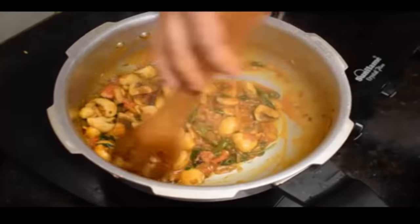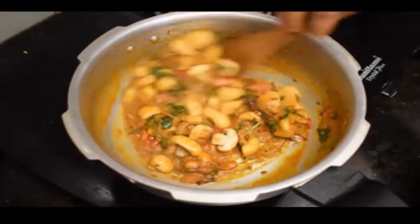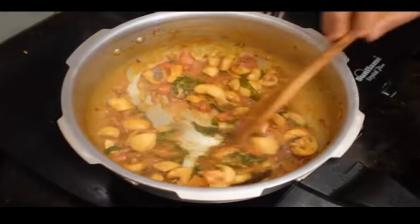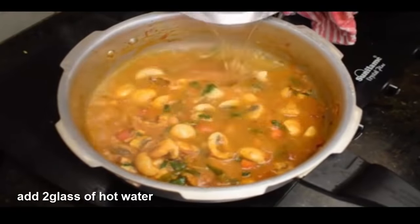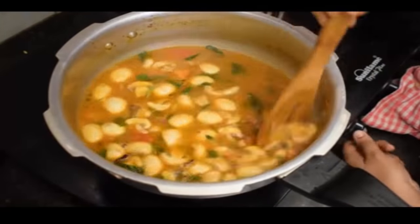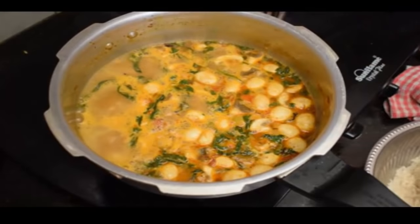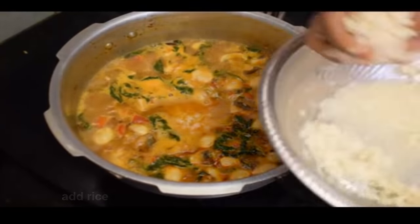You can close the lid for 3 minutes. You can add water to the ground as needed.